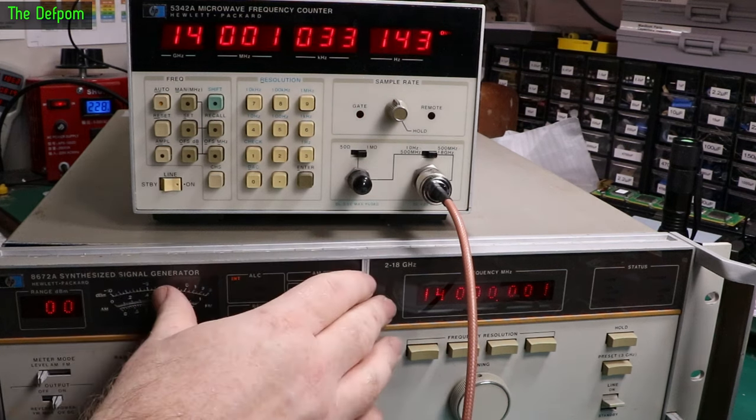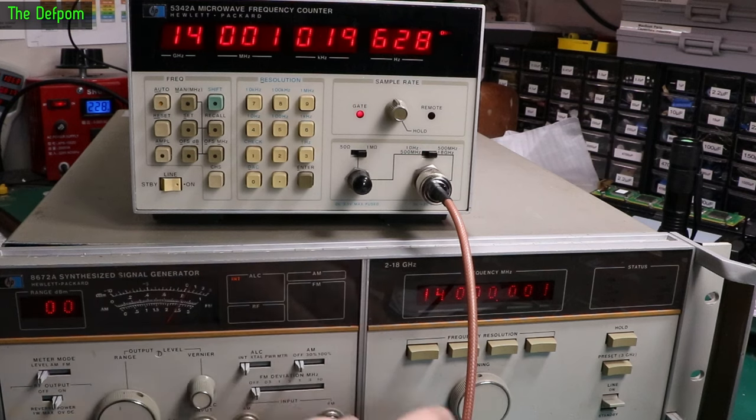I don't know how accurate the oscillator is in this thing — I haven't measured that yet. It seemed fairly close going by the spectrum analyzer. Obviously the higher in frequency I go, the greater the error will be until it's all warmed up and stabilized, which can take some time. 18.5 GHz — and there we go, working.